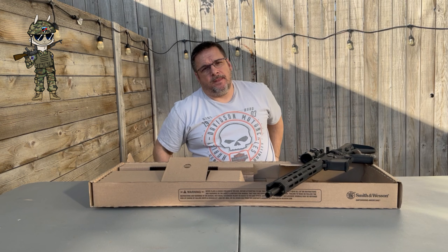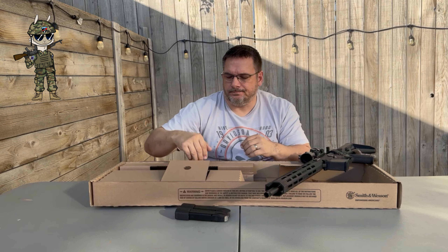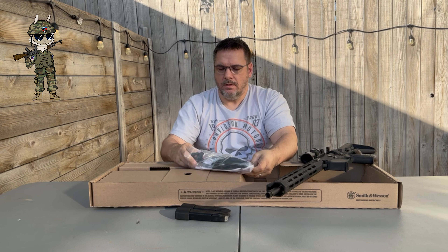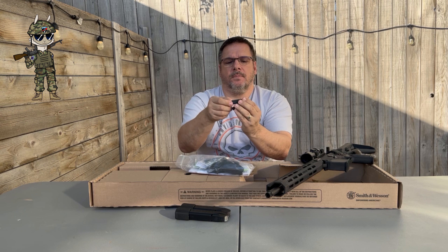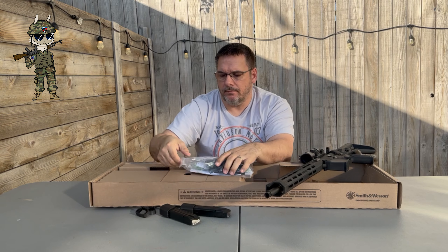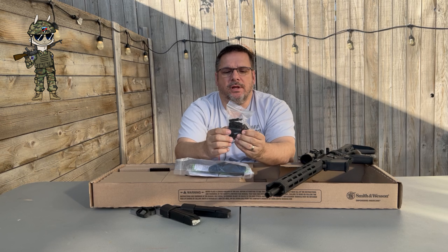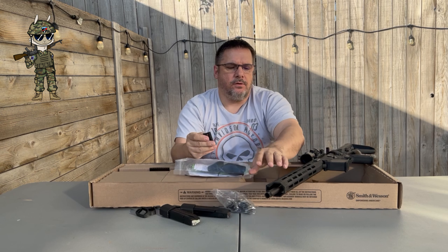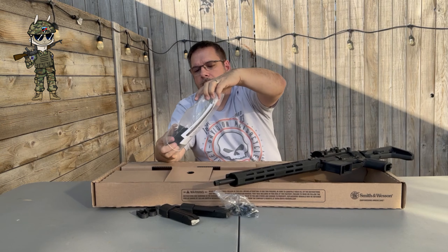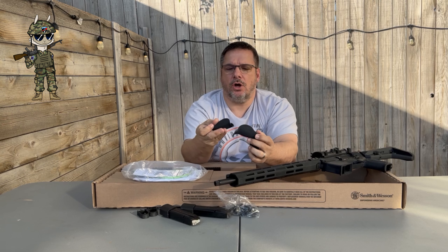What else is in the box? This one comes with two 23-round magazines. It also comes with some magazine covers that you can put over the magazine — kind of fills the gap in. It comes with M-LOK covers which are pretty cool. These snap onto the rail if you want to fill in the M-LOK and make the rail feel a little tighter. It comes with three sets of palm swells: medium-large, large, and small.